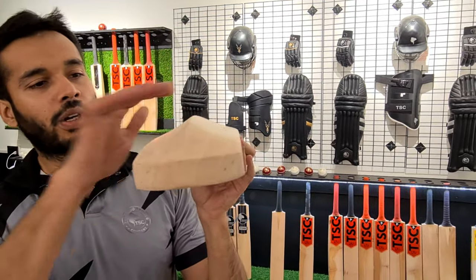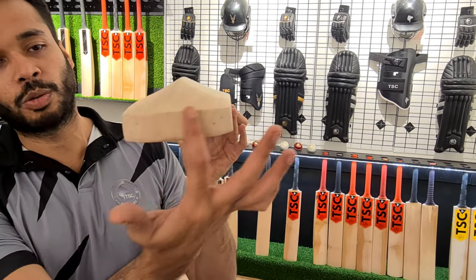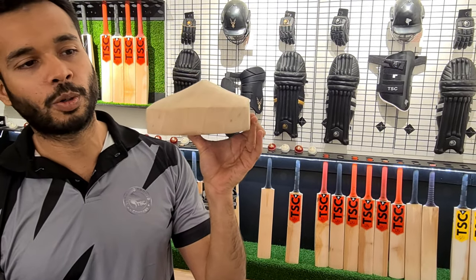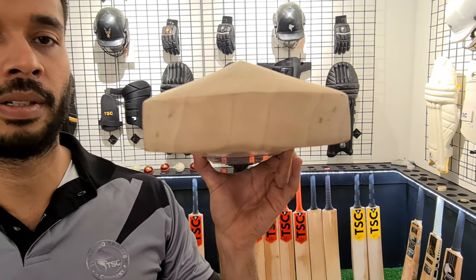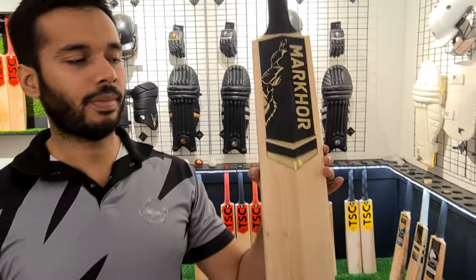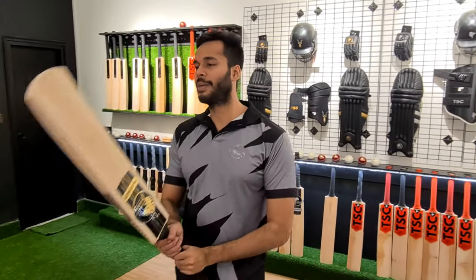The back will be very full. The toe size is very good — if you look at the toe, you can see it will be straight up. So this is our first bat.